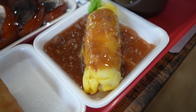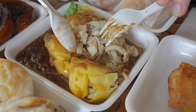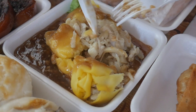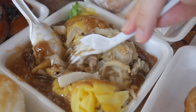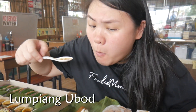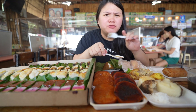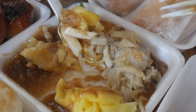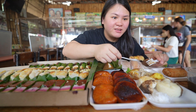Now let's move on to this lumpiang sariwa, which is drowning in sweet sauce. I think this is lumpiang ubud and it's wrapped in this kind of yellow wrapper that you will only find in this specific dish. So let's put some sweet sauce on the ubud. Let's try a big bite. Oh, I love it. Very tasty — savory, sweet, and garlicky. This is really good. This one can match the lumpiang ubud from Max's. It's really good.